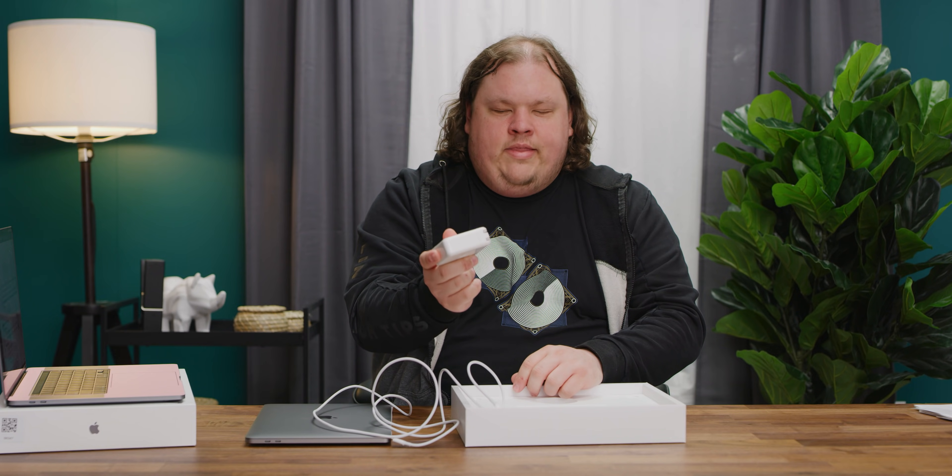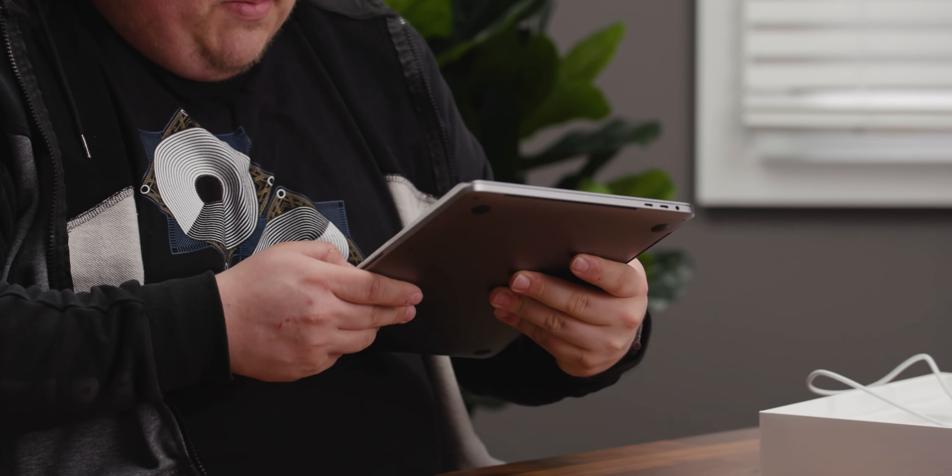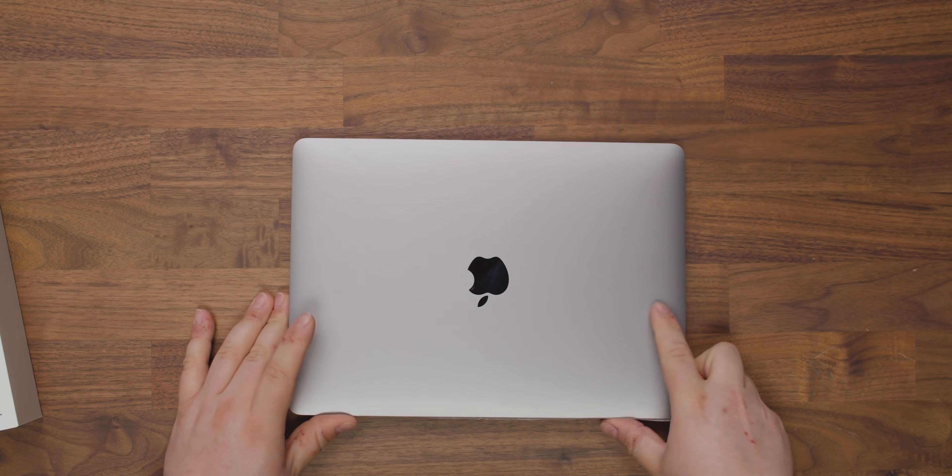The CPU in this new generation of MacBook is actually a fair bit more power hungry. Oh no, there are some scuffs on it already. We just bought this — it wasn't sent to us or anything, we bought this. Hopefully they'll buff out.